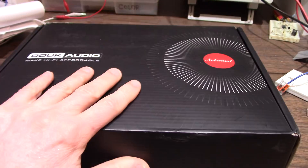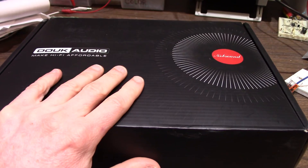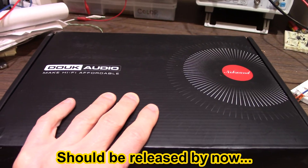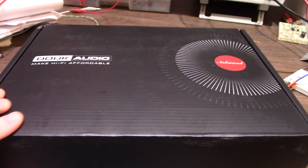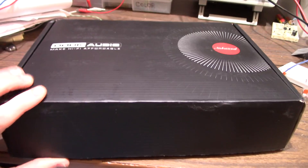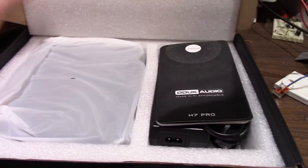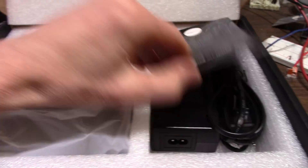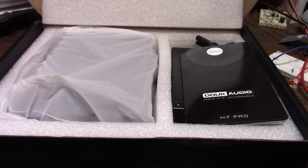So yeah, a new product to be released here shortly. They sent it to me a month or two ago, it's been sitting around. I better get a review in — I'm supposed to release this video here soon. New amplifier here. Hang on a sec, let me get it out of the packaging.